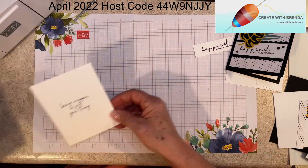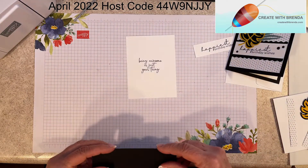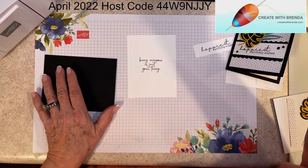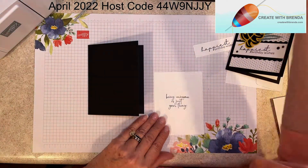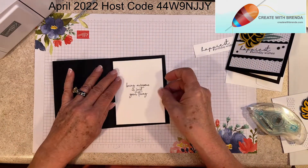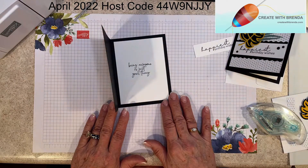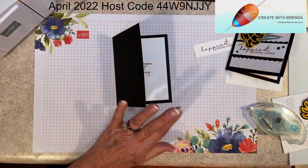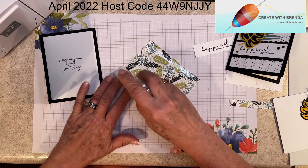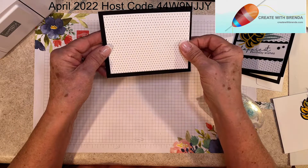I'm bringing in the card base, folding it and giving it a good crease with the bone folder. I'll take my Stamp and Seal and add a little adhesive at the top, placing the inside sentiment on the interior of the card, centering it up as best I can. Then I'll take my piece of designer series paper, add adhesive, and put that right on my card front.